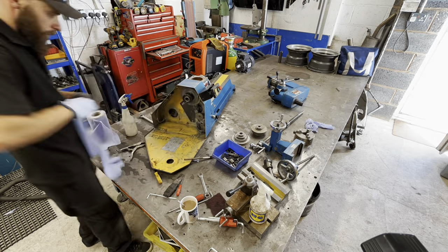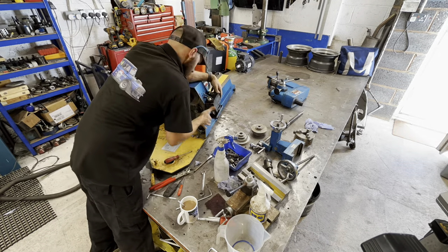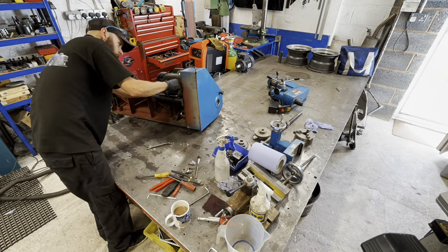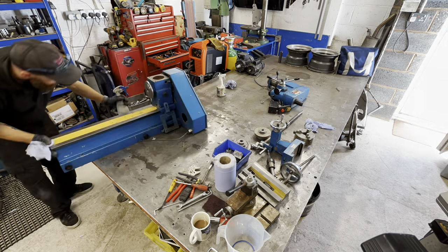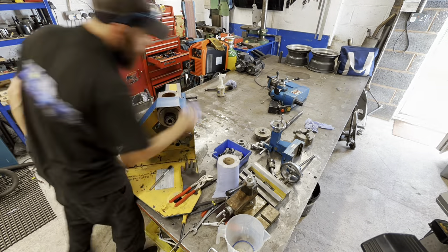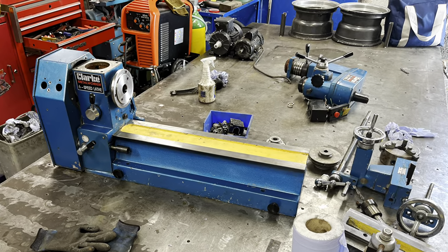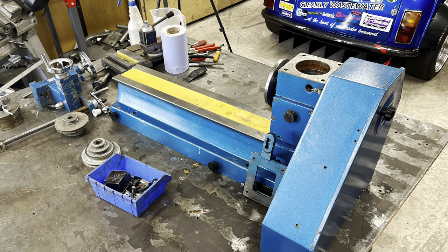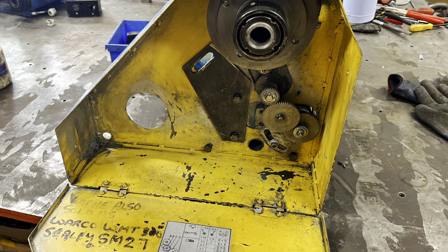Someone here has used spray grease — you know that silver shit — someone has sprayed everything in that silver lube grease stuff. Don't do this, people. Don't put grease on lathes; use lathe oil, way oil, proper stuff. Don't put this silver stuff on there — it's a nightmare to get off and it just coagulates and everything sticks to it. That took ages to get off. Rant over.